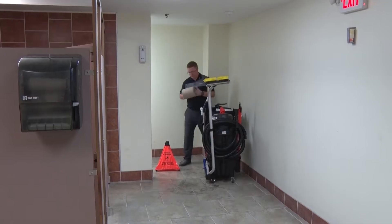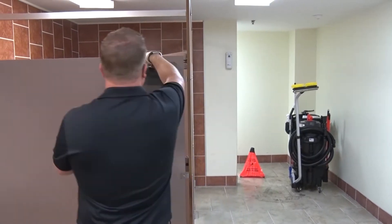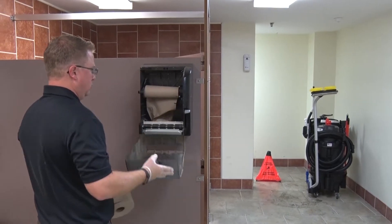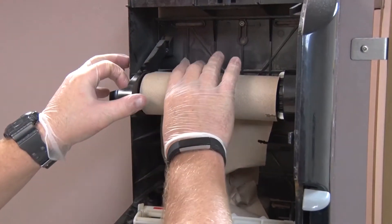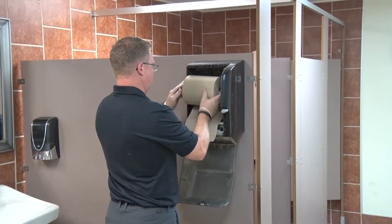Now make your way through the restroom and resupply soap, paper towel, and toilet tissue dispensers as needed. As you go through the restroom, make note of any broken dispensers or other maintenance items that may need to be addressed.